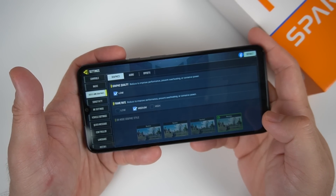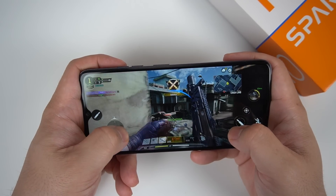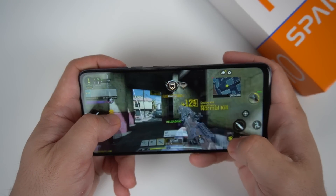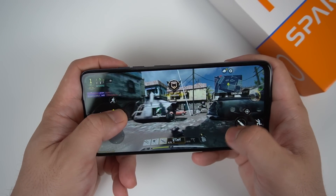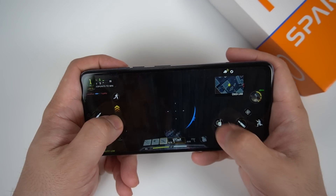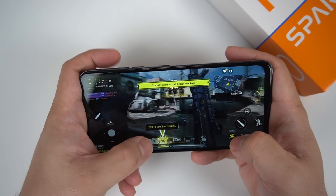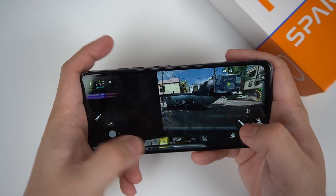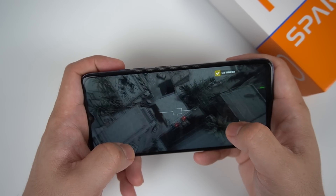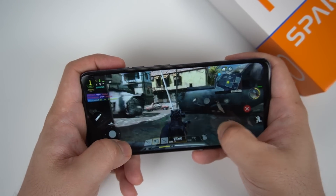Playing Call of Duty Mobile on this phone, the game is a little bit sluggish. We lowered the graphical settings a bit for a smoother experience, but I still felt some frame drops along the way. The gaming experience is just okay — not the best in the Spark 10 series. This is the weakest among the variants I tried, compared to the Spark 10 5G and Spark 10 Pro, which have better processors. That's the main limitation of the Helio G37.